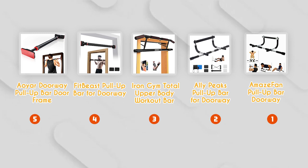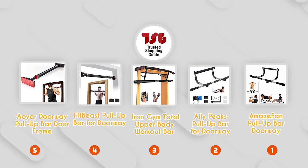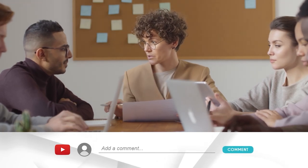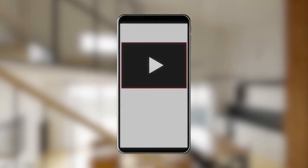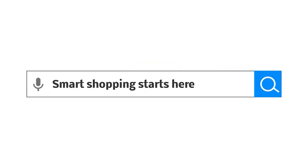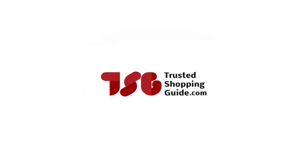And there you have it, folks — our best doorway pull-up bars, which got our team at TrustedShoppingEye.com excited this year. If you have any contenders for our next doorway pull-up bar roundup that you would like our team to test, do drop them in the comments section below and we'll be sure to assess them for our next update. If you liked this video and it helped you in any way, please do give it a like and hit the subscribe button so that you can stay connected and updated with all of our research. We look forward to seeing you at TrustedShoppingGuide.com again soon.